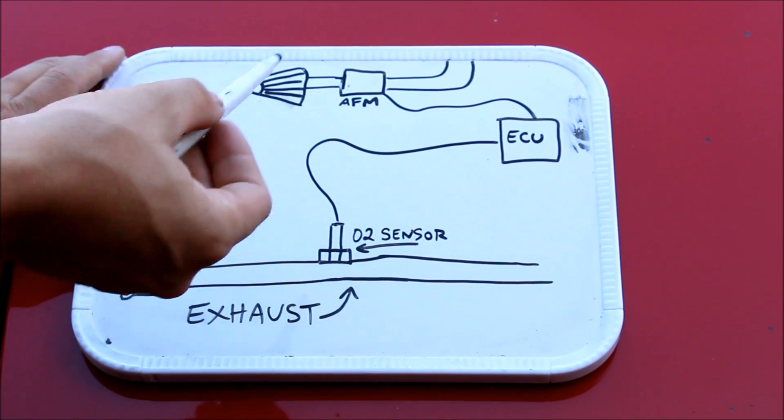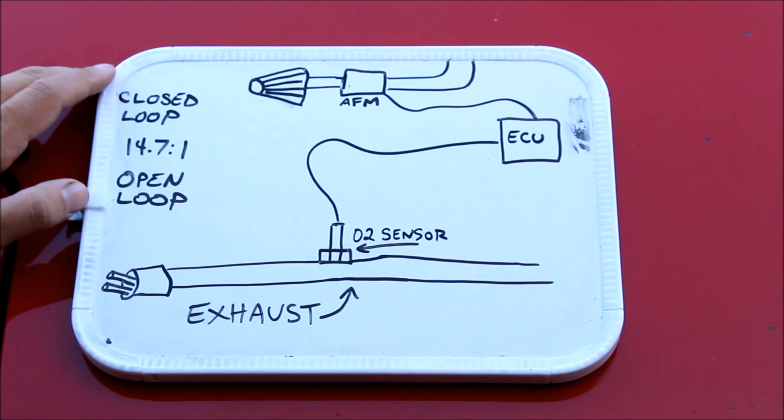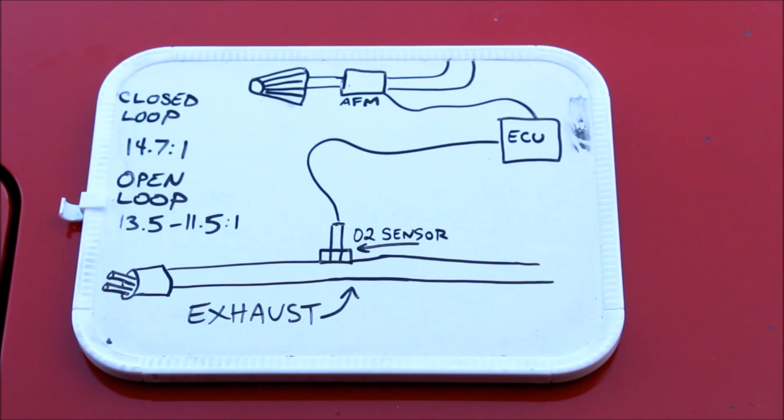When the AFM starts to see more airflow during high load and high RPM conditions, the ECU goes into what's called open loop. You need the engine to run more rich to be safe in a high load condition — anywhere from 13.5 to 11.5 to 1 depending on your setup. The problem is all these stock components were never designed to see boost, so as the car goes into boost it might not have enough airflow to trigger open loop. You can run lean, which is dangerous, and the car will start to stumble just as you cross over into boost.